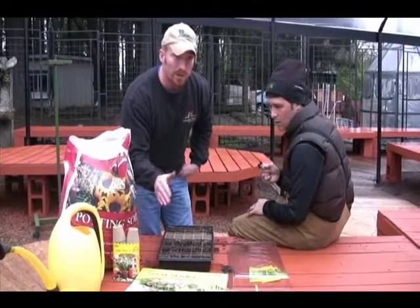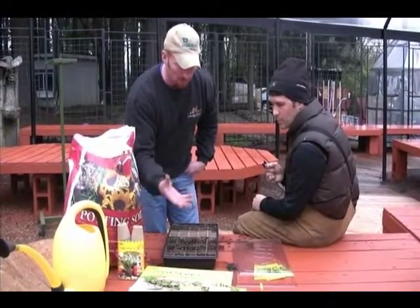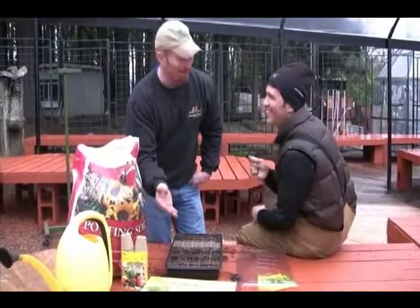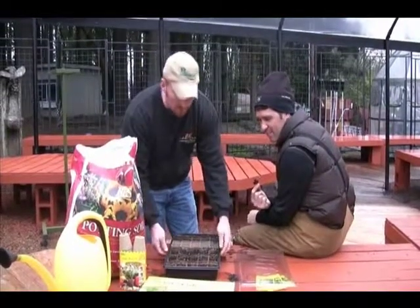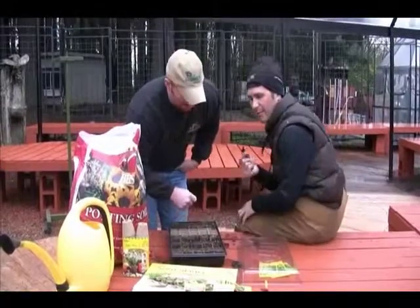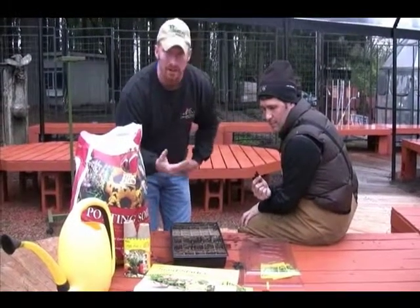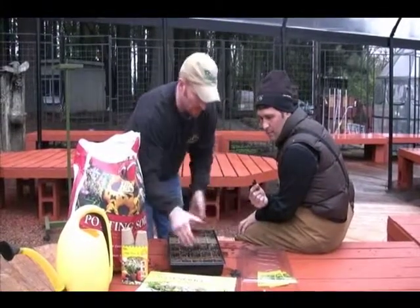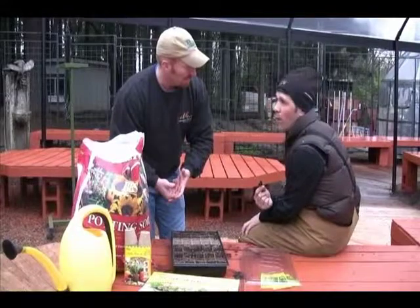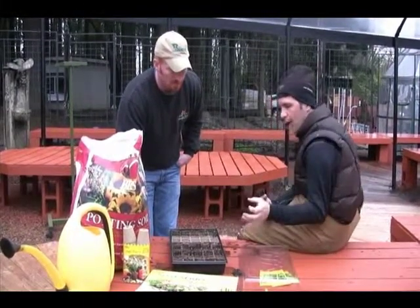You don't want to take plants from a 70-degree home and put them straight out in 35-degree weather — they need to be acclimated, or hardened off. Once they're established with some leaves and looking like healthy plants rather than tiny seedlings, move them outside to a protected area on the porch during the day. If it's going to be very cold at night, bring them in or cover them with a blanket. Do this for about four days to a week, then they're ready to go into the garden.